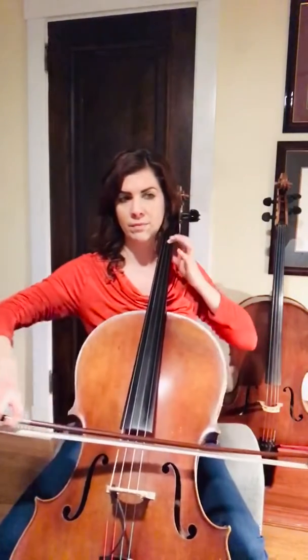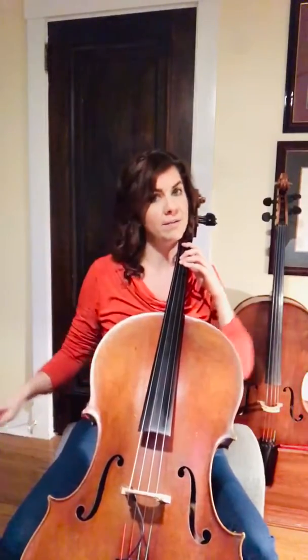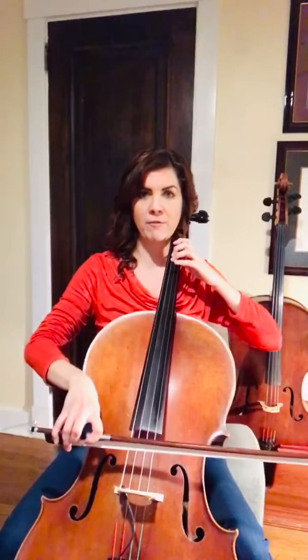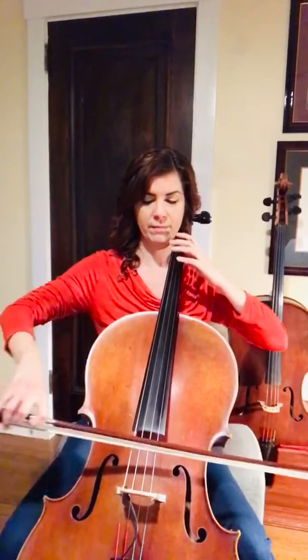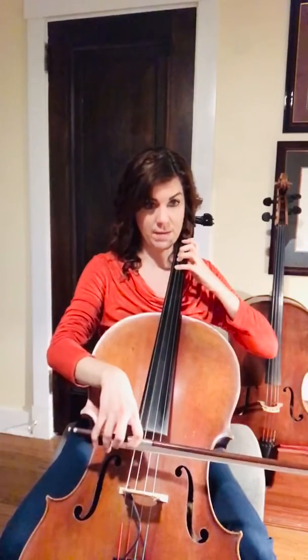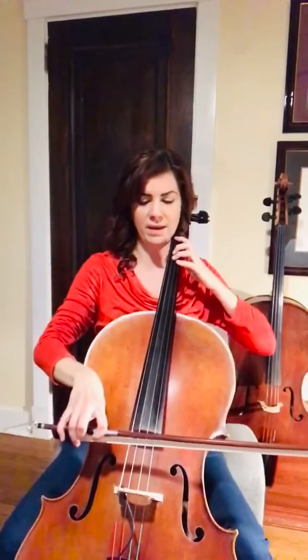Fourth finger slurs to D, and then you have E, cross over, and then your grace note, and a lift. Let's practice that spot again.